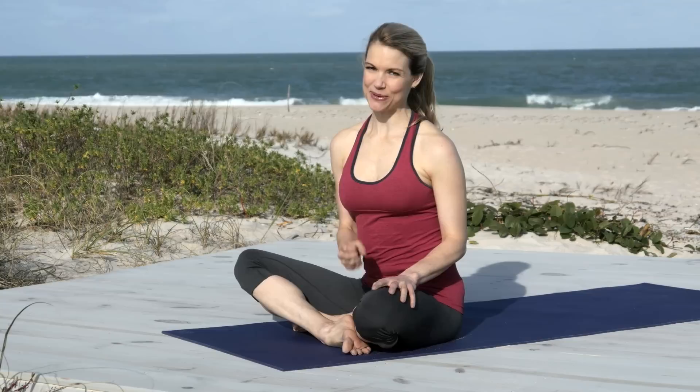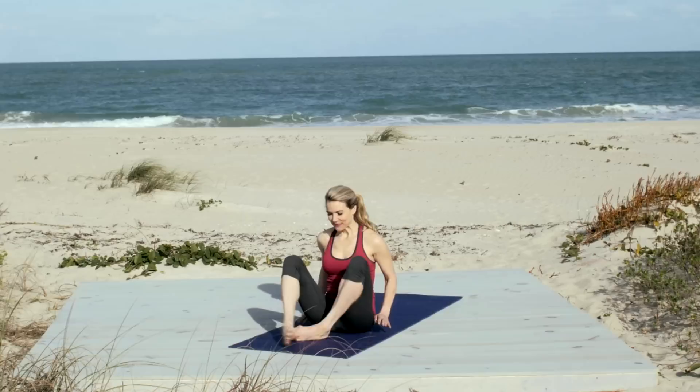Hi, I'm Kristen McGee. Welcome to Acacia TV and Yoga for Abs. This workout is going to fire up your abdominals and help you tap into your core strength. So let's get started lying on our backs.